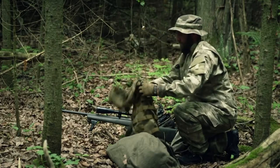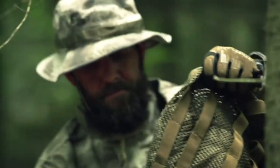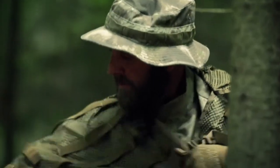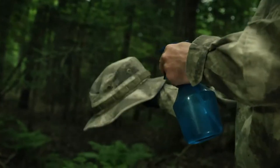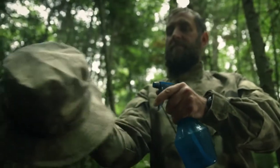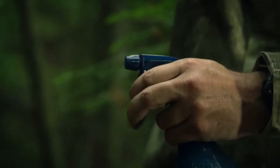Ghillie suits are the ultimate camouflage, handcrafted by the sniper himself during training. It starts as a smock made from fine netting. The entire uniform is sprayed with an anti-reflective compound that reduces infrared signature to make it less detectable by night vision and thermal imaging scopes.